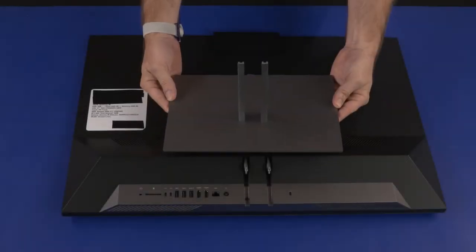Before you begin, remove the stand. Webcam Enclosure Removal: Take care not to bend or twist the webcam enclosure while performing this procedure. If the mechanism that slides the webcam enclosure up and down is damaged, an entire display panel assembly spare must be requested in order to repair it.